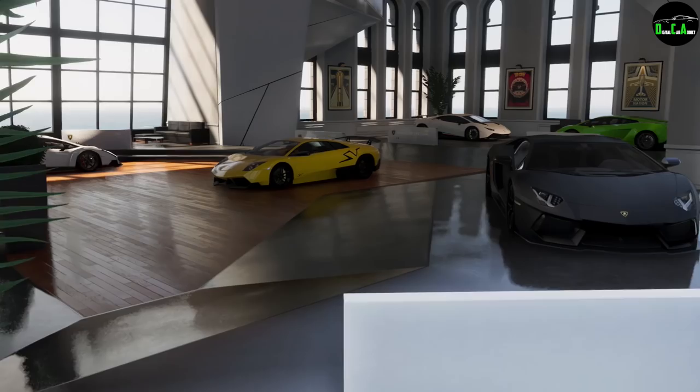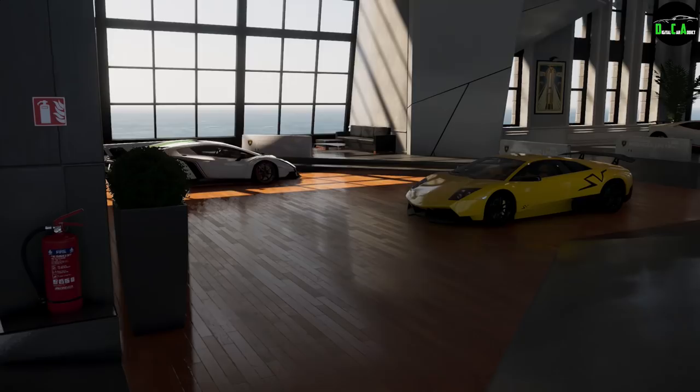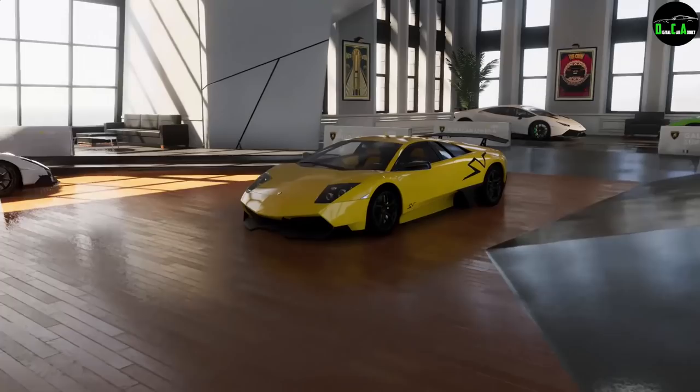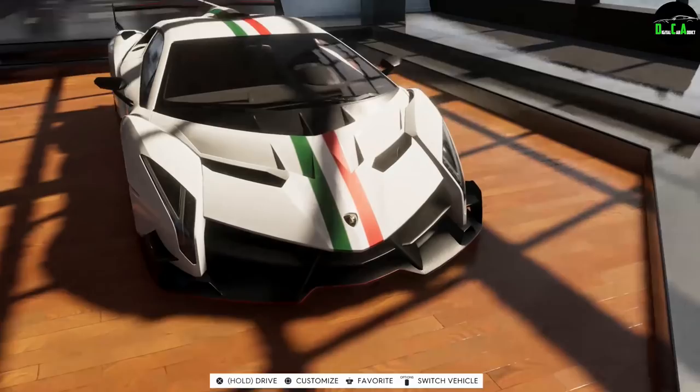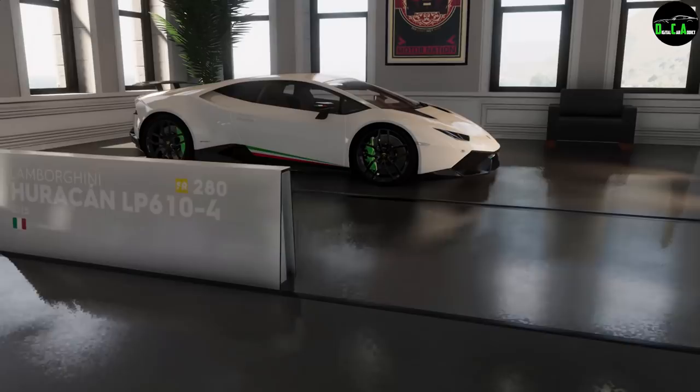What is up car addicts and welcome to Lamborghini heaven. I went ahead and organized some of the cars here in the garage. Unfortunately they fixed the issue where the cars don't save, but I went ahead and just moved them around. We got the Aventador here, the Murciélago SV package. We got the Veneno over here with the Italian flag livery going down the middle. It looks really nice.